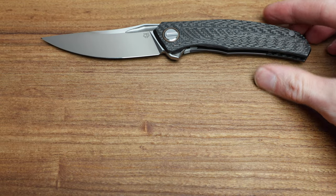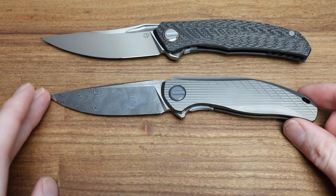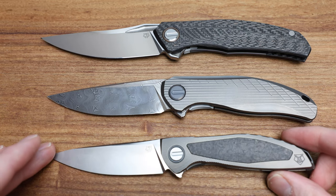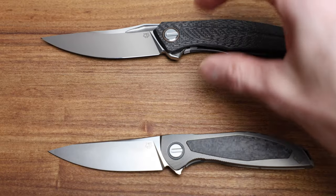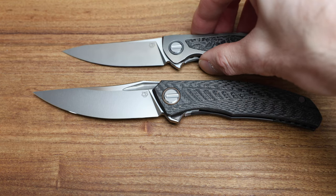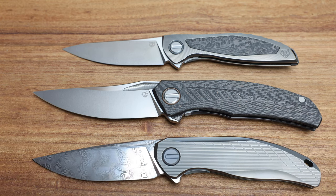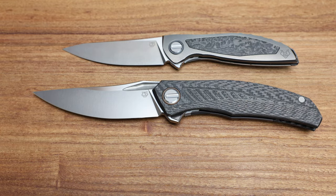Let's do some quick size comparisons. I'll pull out my usual suspects — the Stellar, and my Neon NL Custom Division. There's your three sizes: Quantum, Stellar, and Neon. I'll also grab my F95 Tortoise to show the scale, since these are very similar size-wise — almost identical — but with distinct differences in handle shape.